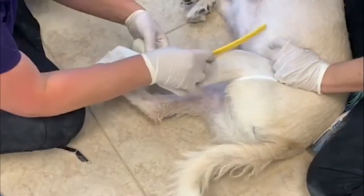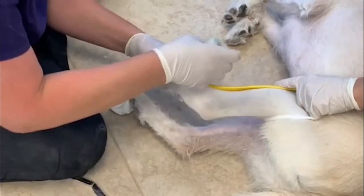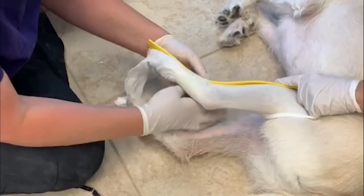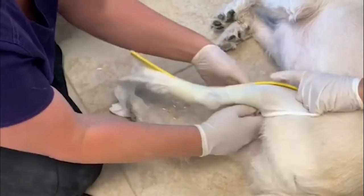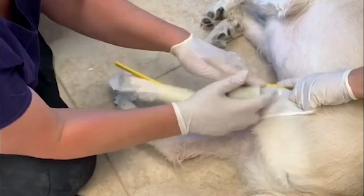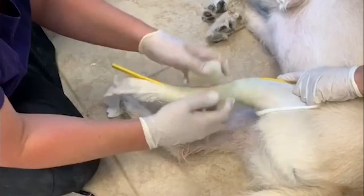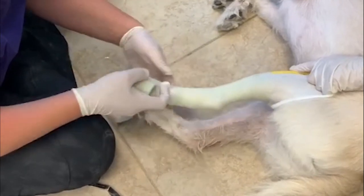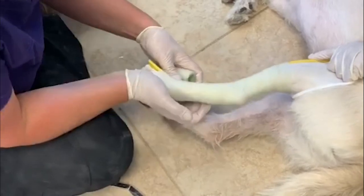The cut strip goes on the front. Your assistant helps hold the cut strip. I like to start at the bottom and lock everything in place. You want to go up almost to the knee if you can, then roll it back down. Don't go too tightly around the paw — you want to leave room for it to spread when they stand.